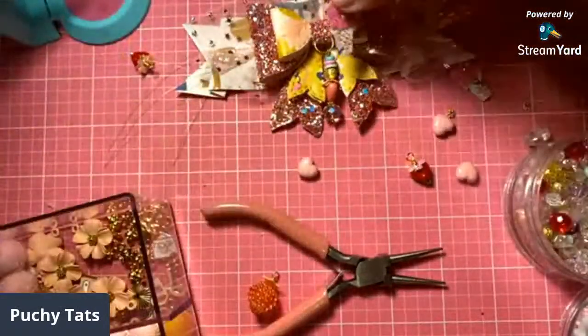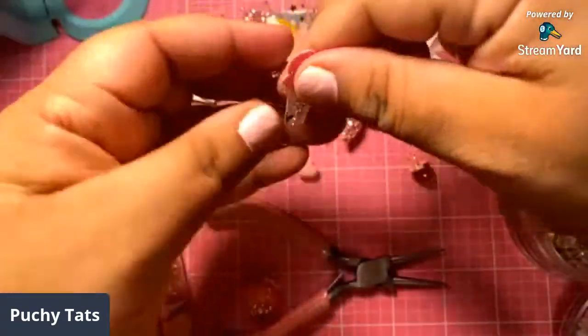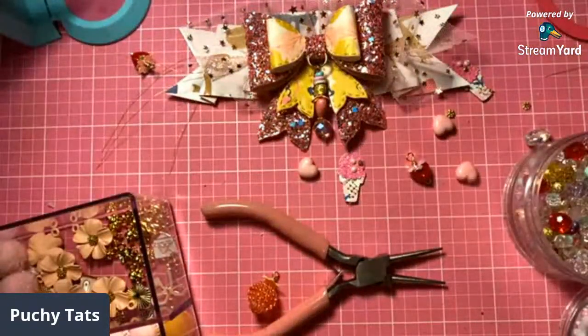We already got that open — let's go ahead and stick our dangle in there and close it up. Make sure you guys close this up all the way because your dangle will fall off. Use both your tools and make sure that it closes all the way. Then I like to move it so that it's hidden. So there goes our dangle.